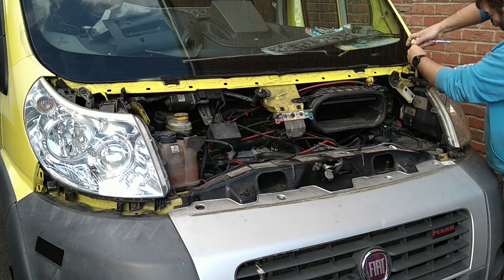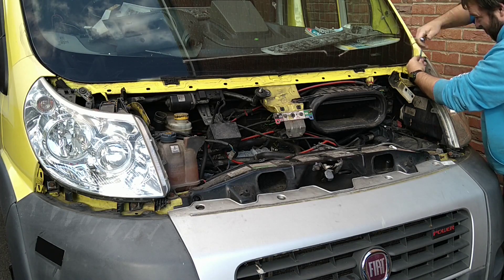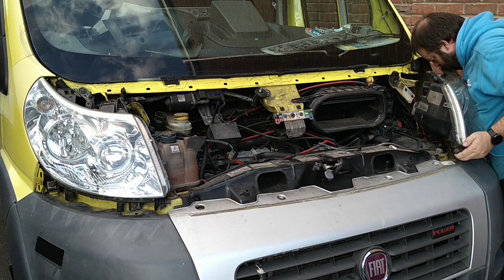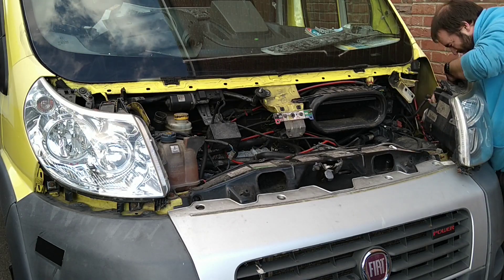If anyone's got one of these vans and needs to change a bulb, it's much easier taking the headlight out than trying to reach your hand behind all the rubbish - so a handy tip.